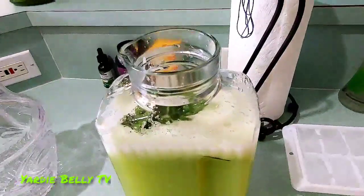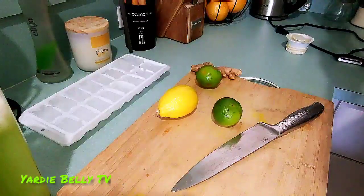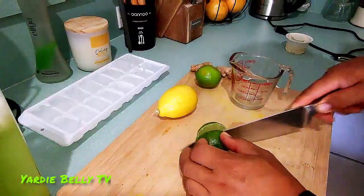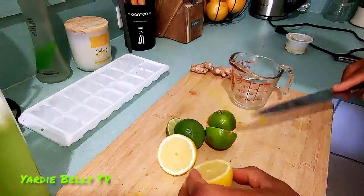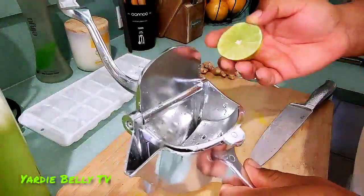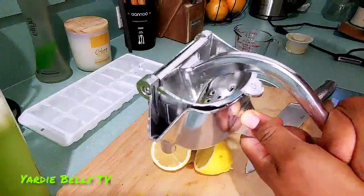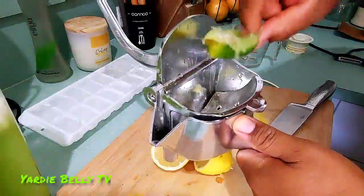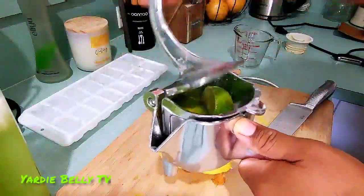I'm just going to dump my mint in, and the mint really is such a strong, pungent flavor — nice and herby. Then I'm going to cut my lime and juice my lime and lemon and add it to my drink. I have this awesome juicer that was given to us as a housewarming gift by one of our lovely subscribers. You can basically use it to pulverize the lime — I'll put two pieces in there at the same time and see what happens.